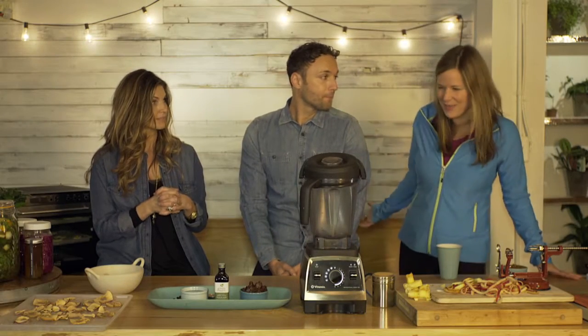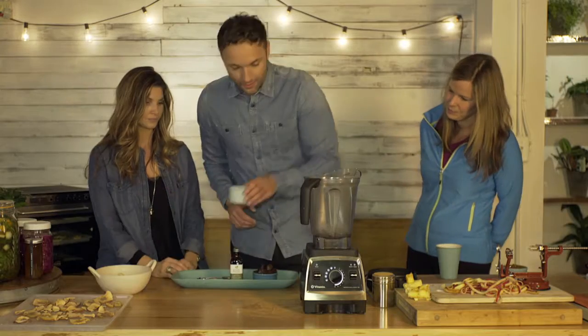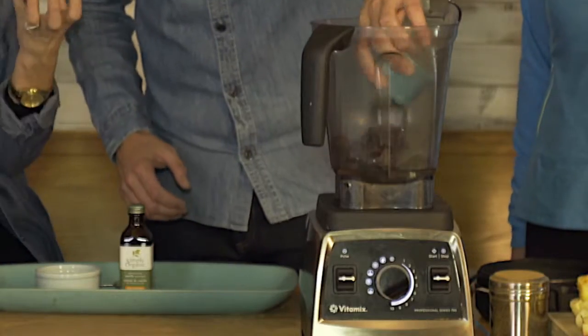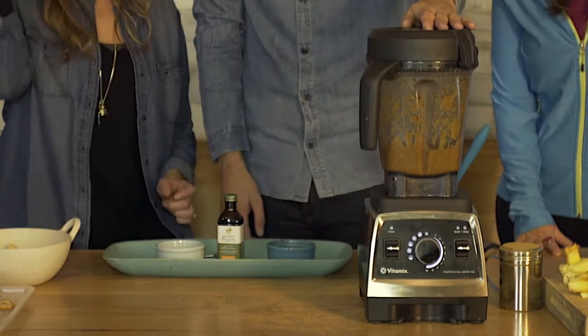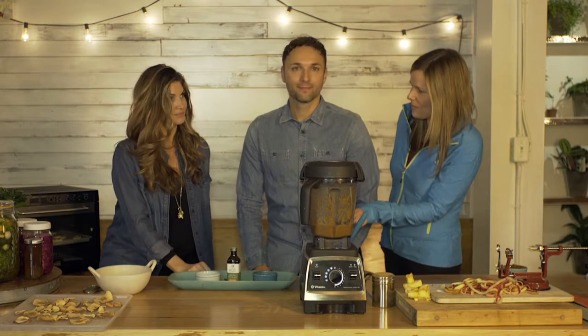So how hard is it to make? We're just going to turn it on and let it blend for just a couple of 30 seconds. My clients are always looking for healthy snacks, especially sweets. So this is amazing — I can't believe how easy that was.